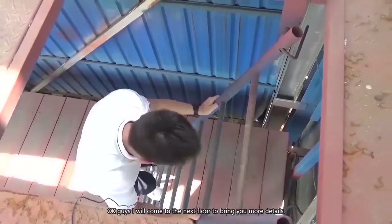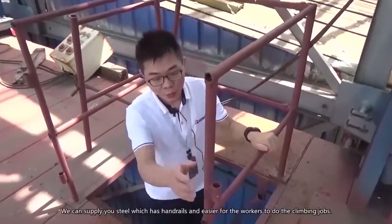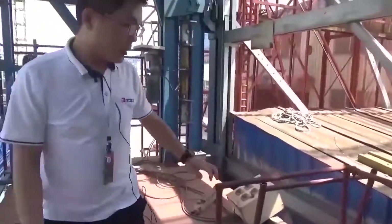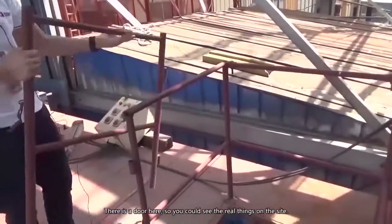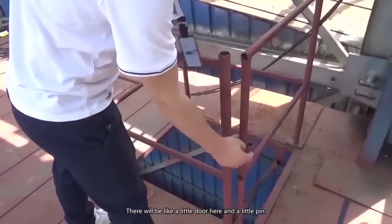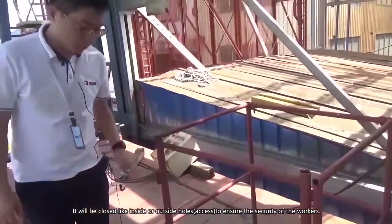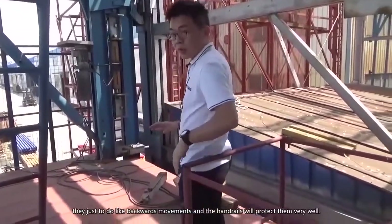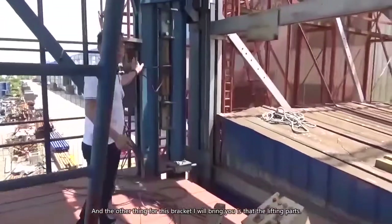Okay, I will go to the next floor to bring you more details. Right now I'm using a ladder — it's a very basic one — but depending on your on-site requirements, we can supply stairs with handrails, which are easier for workers to do the climbing jobs. Here you can see this part we call the protection handrail. There's a door here with a small pin that closes to ensure the security of the workers, because when doing work, workers sometimes have to move backwards, and this handrail will protect them very well.